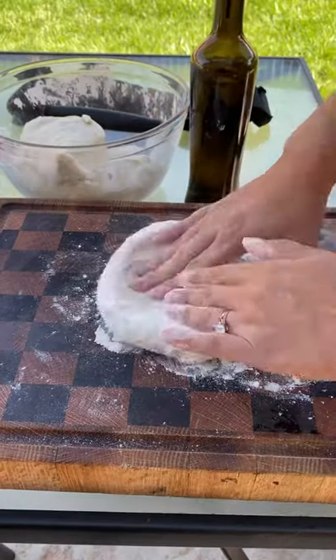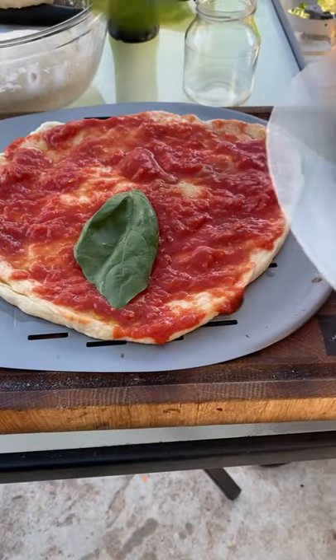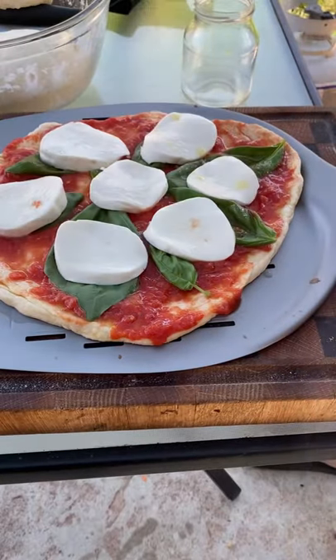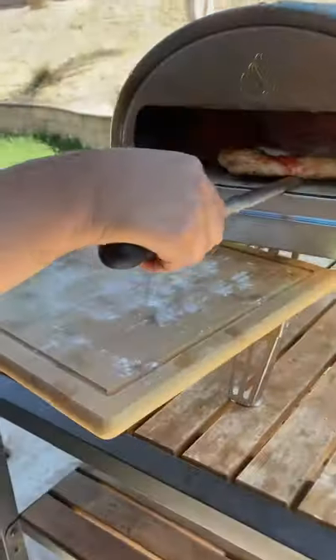Let's make a pizza on the Gozney Roccbox. Very simple pizza — I'm going to put down the ingredients for the dough recipe. Just some mozzarella, some basil. About one minute 30 seconds in, you want to rotate it on the Gozney. We added some prosciutto towards the very end and placed it back on the Gozney for an additional 10 seconds.